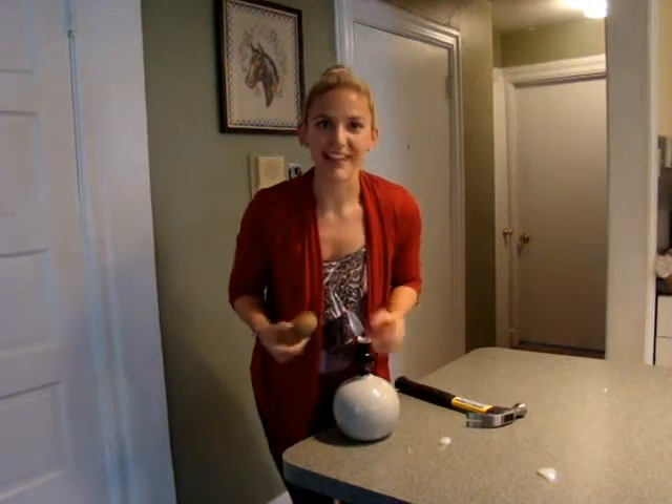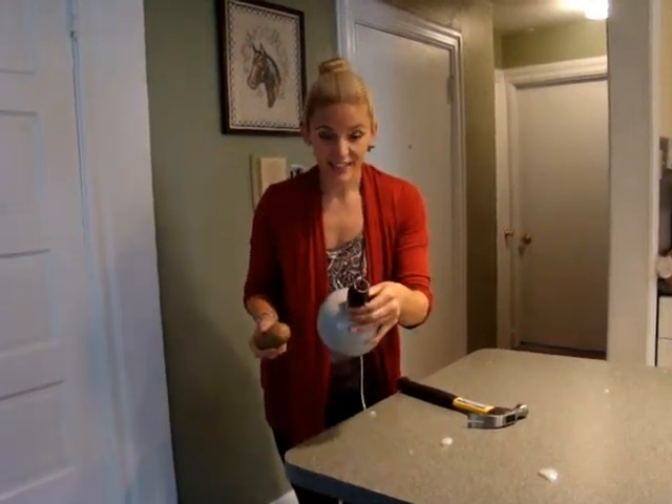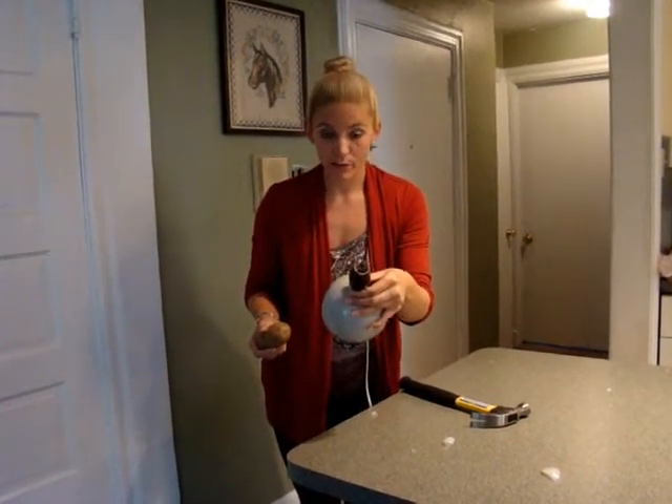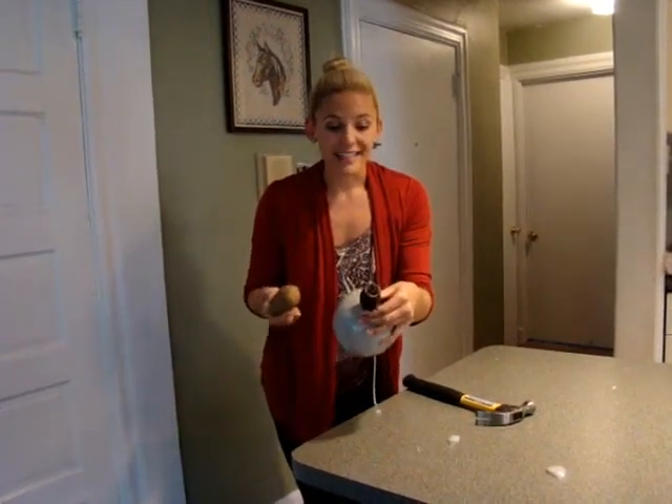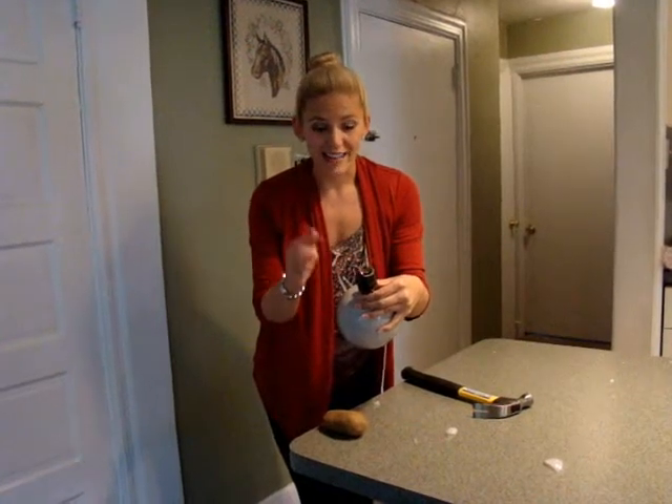That was scary. I'm going to have to clean that up. Now, let's say you have this little problem on your hands, whether it be in a lamp like this or up in your ceiling or what have you. It's stuck in there. There's no way you can get it out. There's little shards of glass.